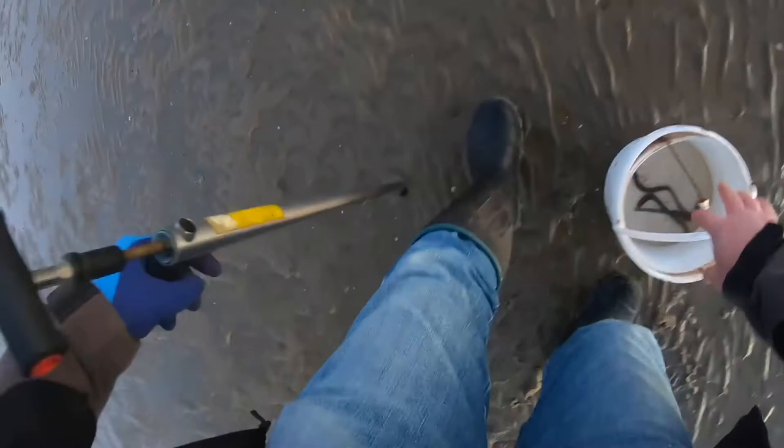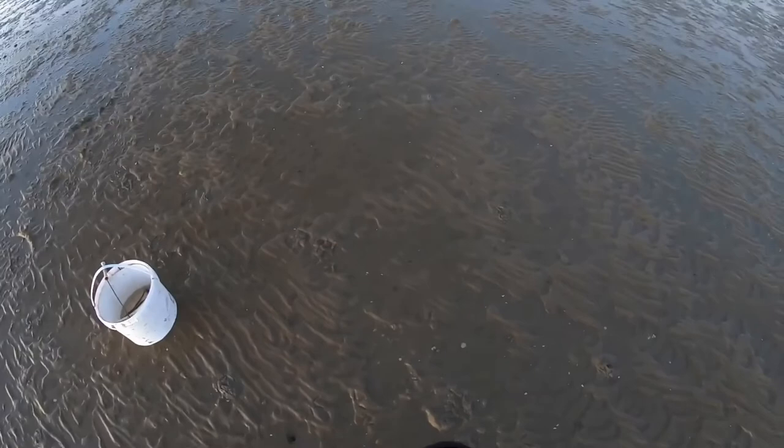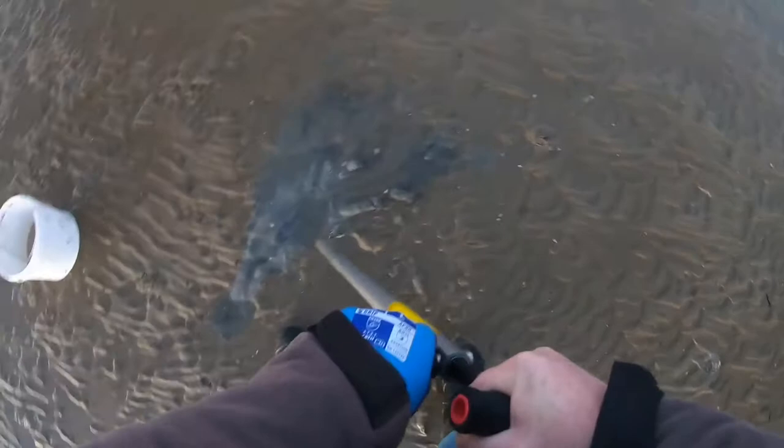There's a nice one now. This worm, if I can get it out, will be really long - sometimes when they're big they can be almost that long. You get some real monsters. Now the pump is starting to draw air - that's a good sign that you need to put some more lubricant in it.